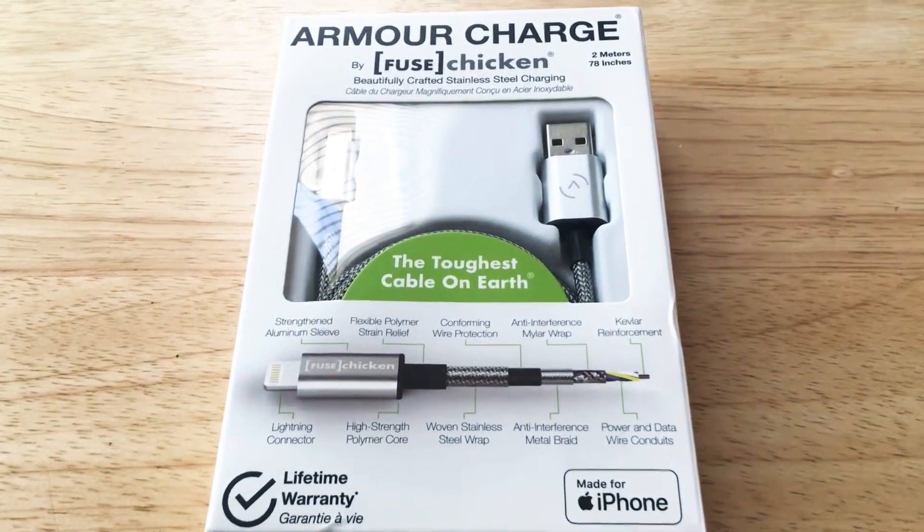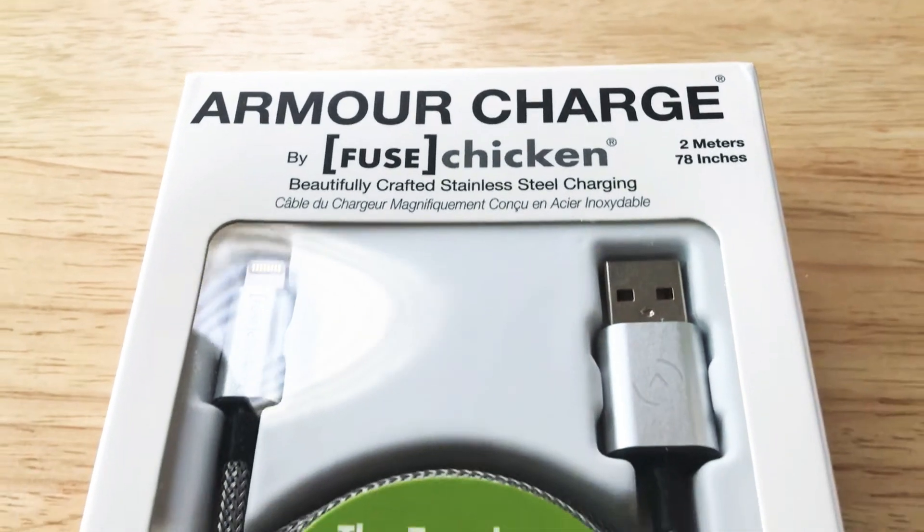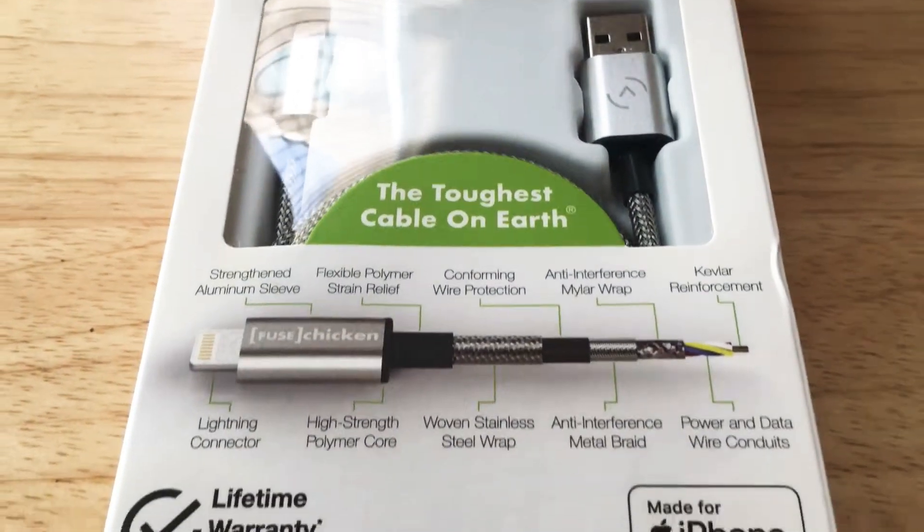Hello everyone, this is ChrisRauschnot 24K on Twitter. Today I'll be unboxing the Armor Charge from Fused Chicken. Please subscribe to the channel — we appreciate positive comments and of course thumbs up.